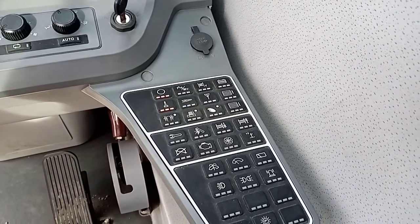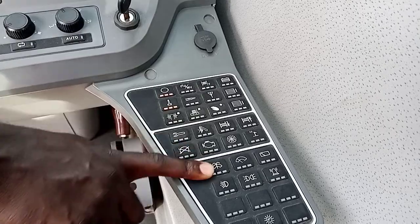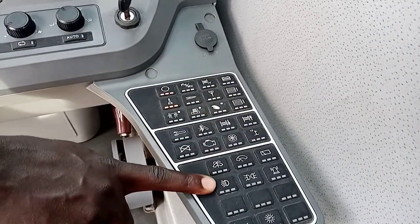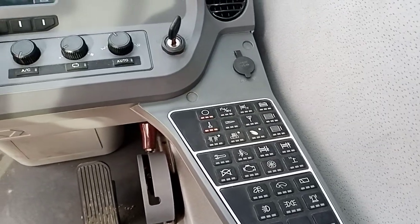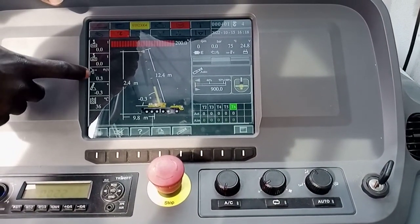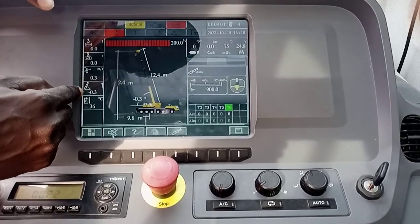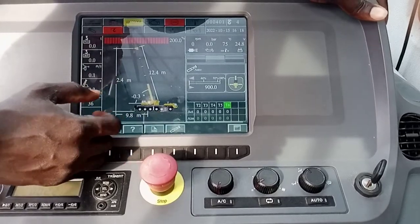If not, two yellow lights would show here. This button is for your normal wiper, wiper with water — front wiper and rear wiper. Then you have your working lights. For the awareness display, you have your maximum tone, your safe working tone, your wind vane gauge, and then this one is your degree reading — you see degree 0.3, minus 0.3. Then you have your working radius.